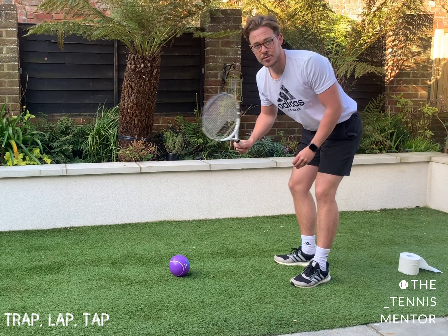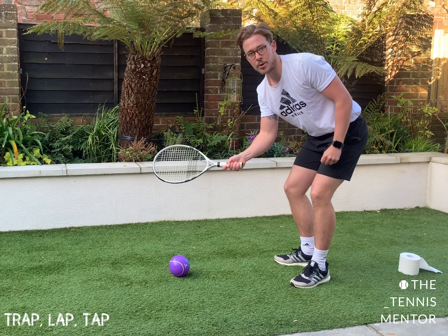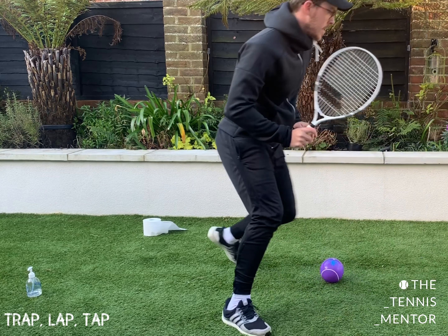Once you've had a go at this comfortably and you can do a rally of 10, the next stage is just before you tap the ball back you shout a body part. Elbow. Knee.